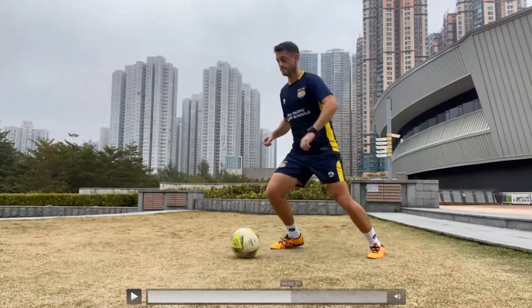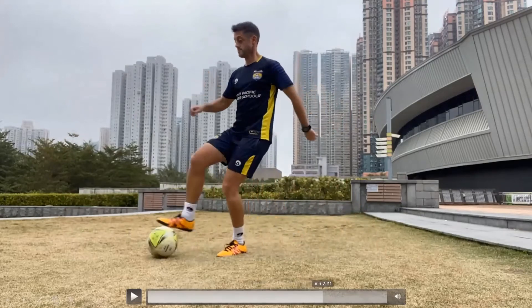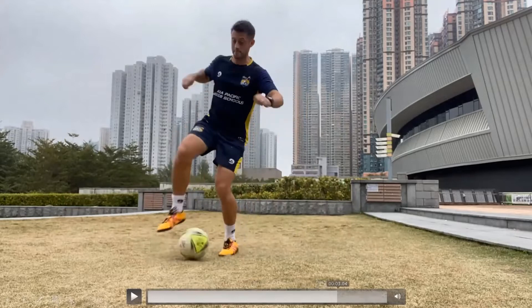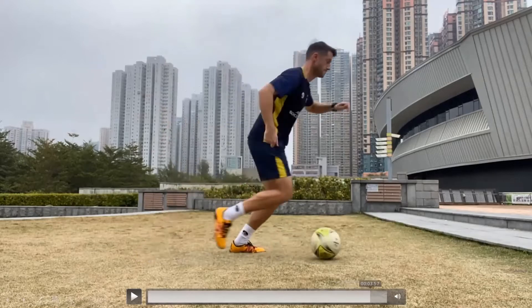A little hop at the same time — a flick and a hop. And I do it with the other foot going the other way, sole of the toe on the ball. You see it's from the knee, and then my body hops across to protect the ball. And then I shift my weight and go.